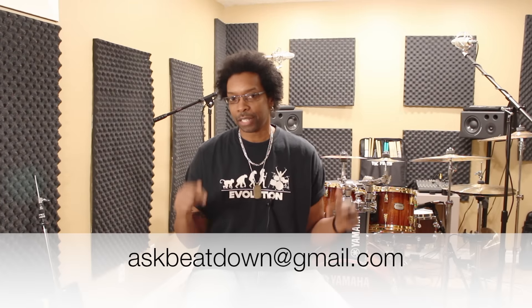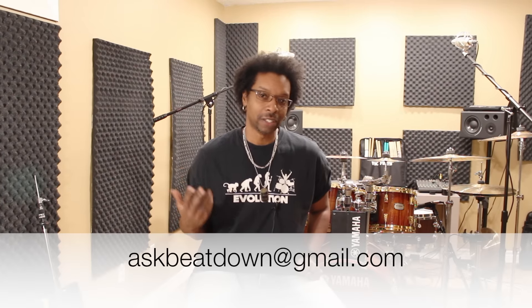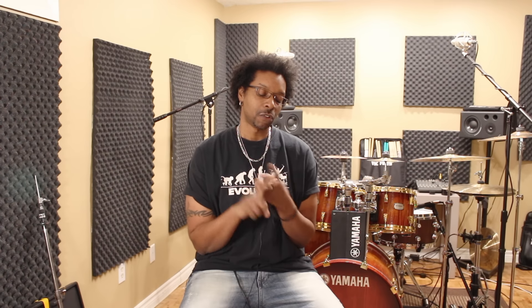Thanks for all your questions — send them to askbeatdown@gmail.com. We try to do this once a week. Like, subscribe, see you in the next video.